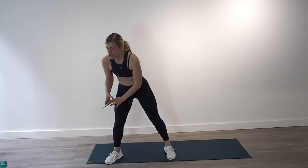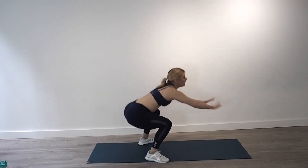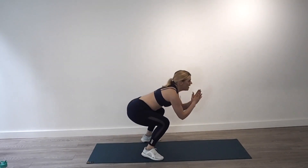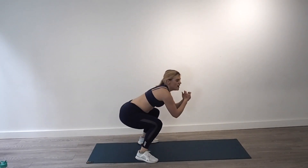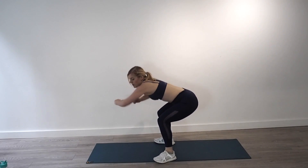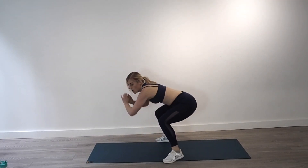40 seconds on the clock, 20 seconds rest, two rounds. Let's do this. 180 degree squat jumps — and twist. Get nice and low. Dig into the heels, pushing off the ground with the whole foot, land back into your heels, stick your bum out to land into that squat. First 20 seconds — come on team, there are only two rounds of this circuit so just go for it.